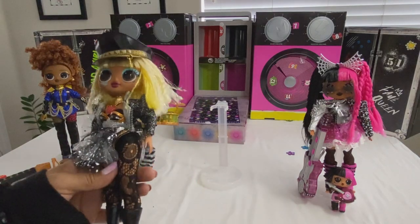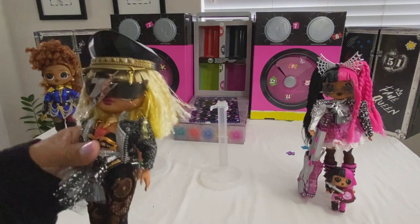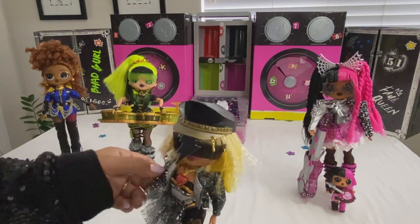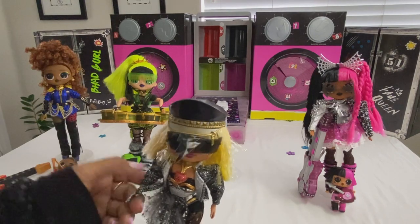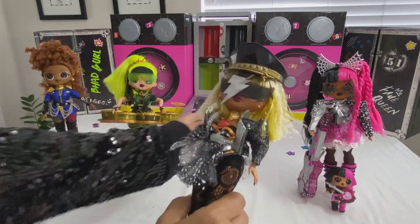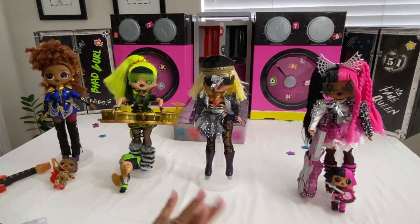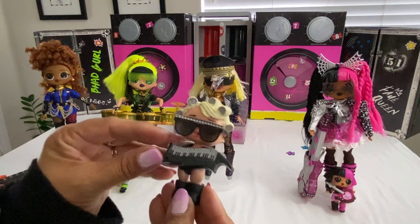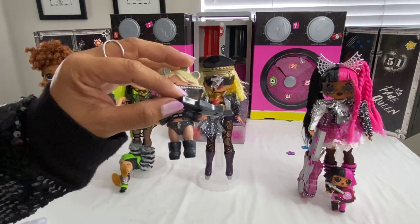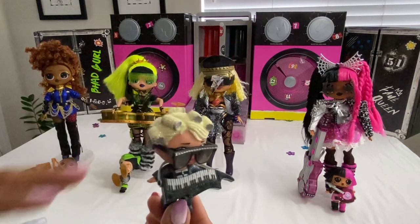But other than that she has a cool style and I like it. It is advised to remove the hands so you can get the sleeve on, otherwise you won't be able to get it in there. And now for her little sis — she has on this glittery outfit and glittery shoes, just to match her sister the Fame Queen.